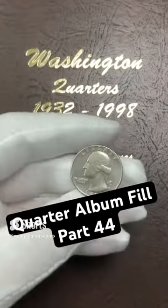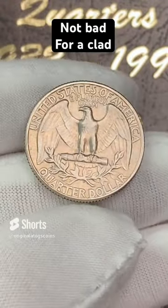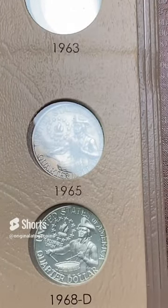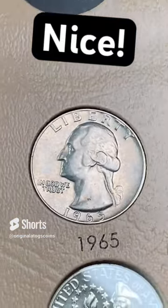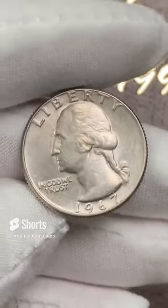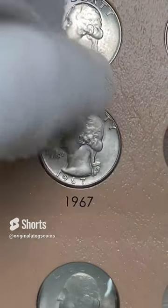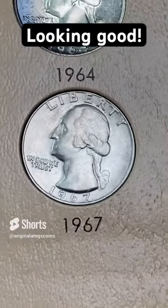Let's put another quarter in our quarter album today. I've got a 1965 in pretty nice condition — a fun add for the first year of the clad. Here's the end of the silver and the first spot for clad. Let's drop this in. 1965 clad quarter — first year for the clad. Today on quarter album fill, I've got a 1967 in pretty nice shape. Let's stick this in the slot. Look at that nice Bicentennial on the page right behind where the 67 goes. That's another clad quarter for the album.